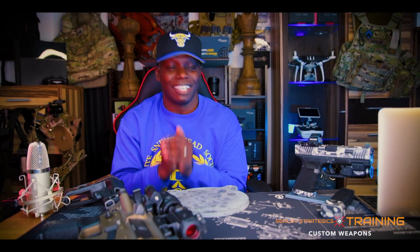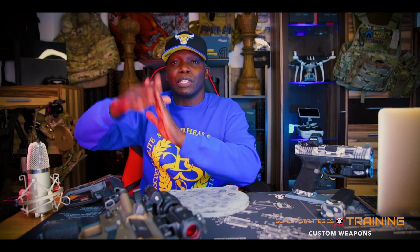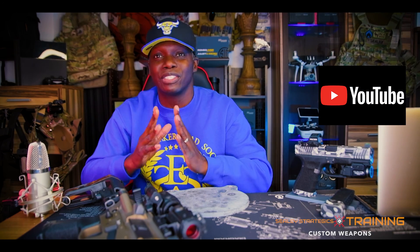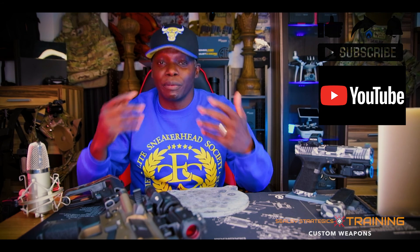If you haven't shot steel targets on the range, you are not a gunner yet. There's nothing like shooting that steel — whether it's from 5 yards, 25 yards, 50 yards, or 100 yards out. There's nothing like pulling that trigger, hearing that boom, and then hearing that bing — that plinking sound. There's nothing like steel targets.